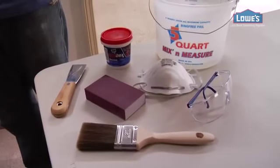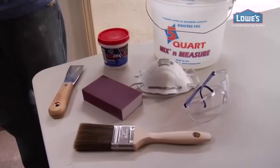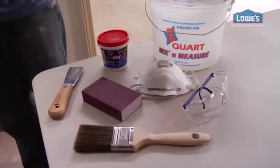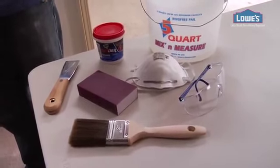Today we're going to be patching this wall, getting rid of any ragged holes or imperfections. For this we're going to need a couple things: starting with a putty or spackling knife, spackle, fine grit sandpaper or, in this case, a sanding block, a brush, some mild soapy water, safety glasses and a dust mask.